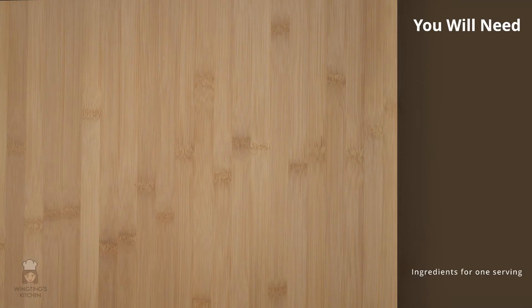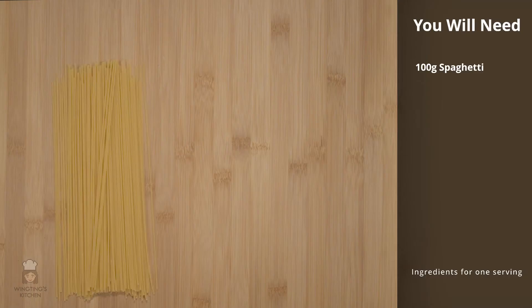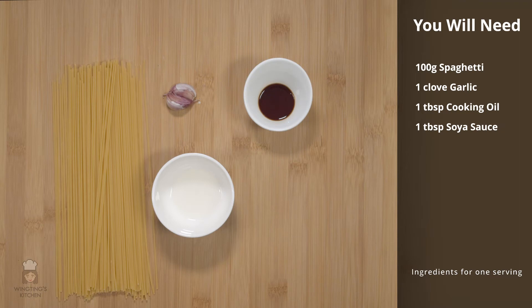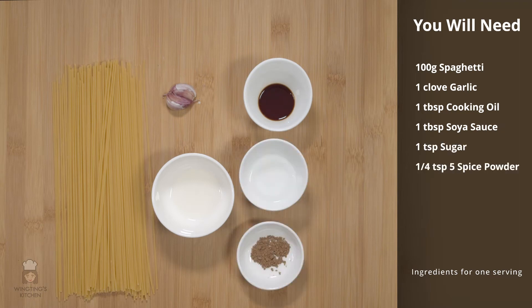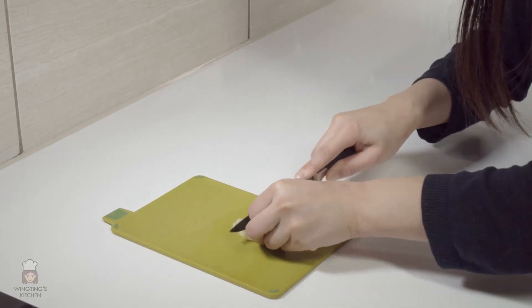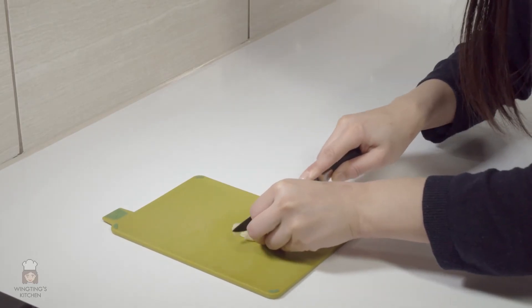For the 5 spice spaghetti you'll need 100 grams of spaghetti, 1 clove of garlic, 1 tablespoon of cooking oil, 1 tablespoon of soy sauce, 1 teaspoon of sugar and a quarter of a teaspoon of 5 spice powder. The only prep we need to do is slice the garlic.